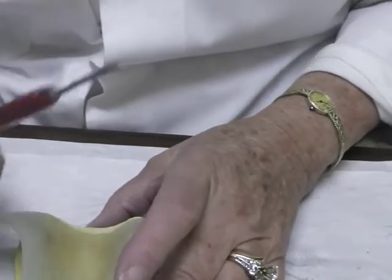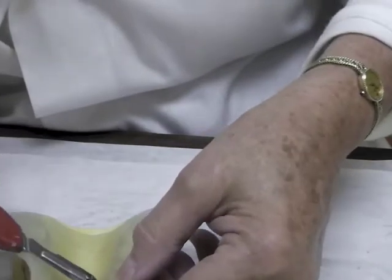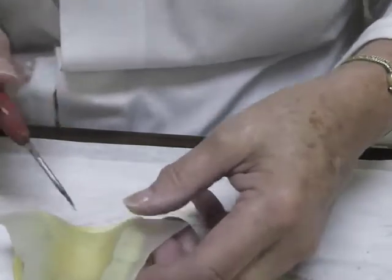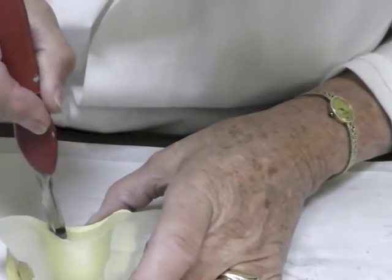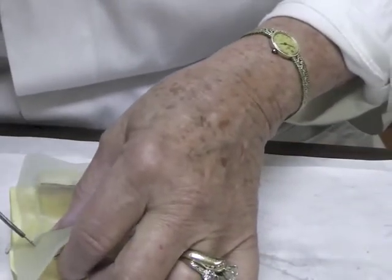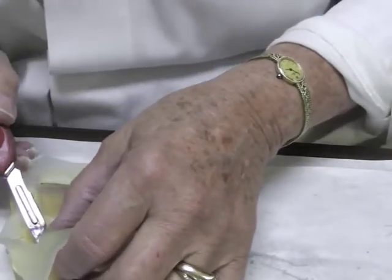Now with a Bard Parker blade and a handle, cut along the outline of your tray that you can see almost through the material right here. Cut it across the back — I'm going to leave myself a little bit too much room. And then cut it upward, move that material out of the way, and cut along the teeth.